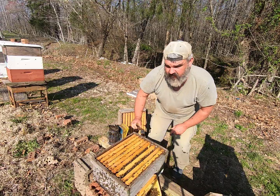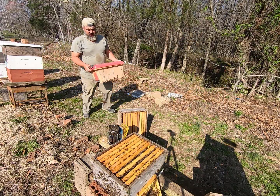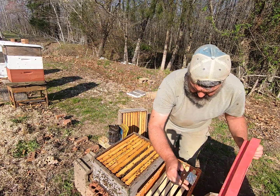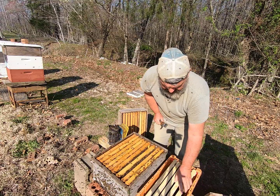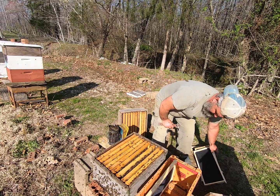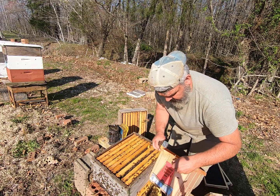So I was trying to do a split and I didn't have a big enough population for that. I think what I may do is grab a little nuke box over here. I gave these bees too much room and the bees inside the box weren't enough to protect it. So we're going to put them down into this smaller nuke box.